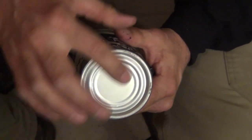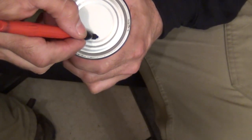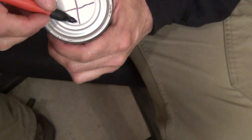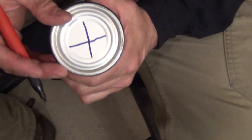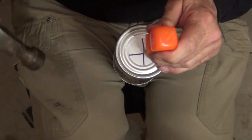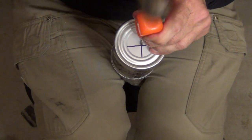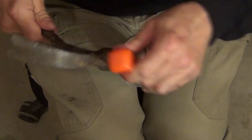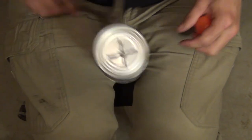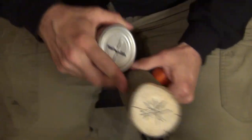Next we need to make the hole in the bottom of the can for the candle to stick into. Just take and mark a cross right inside the first circle. Then take your flat head screwdriver and do the same thing we did on the sides — start in the middle and punch out each line all the way to the end. There we have it: a cross or an X depending on how you look at it. Now remove the can — you'll have to wiggle it a little because it's been compressed into the wood.